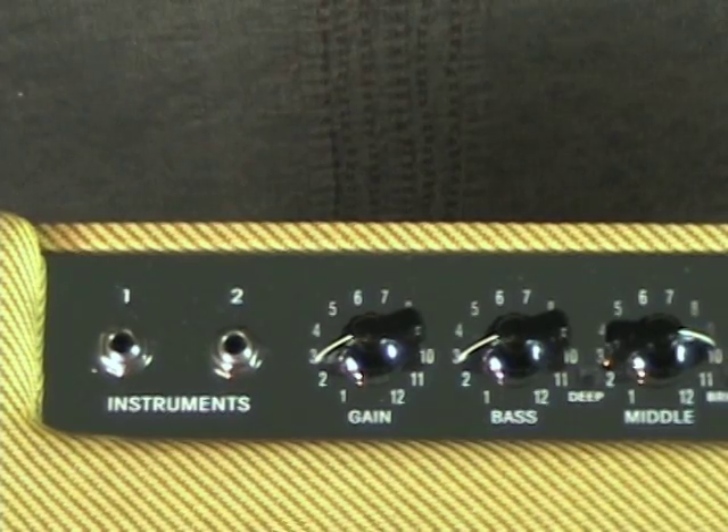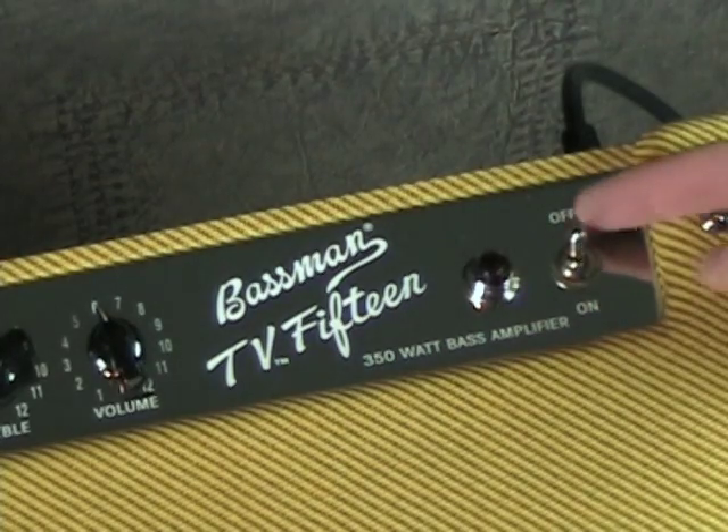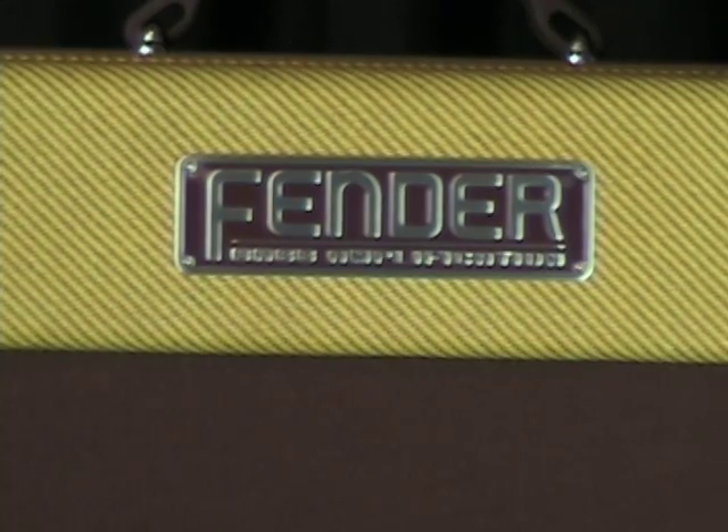There are two inputs. Input 2 has a minus 6 dB pad for active instruments. The glowing red jewel light is classic Fender, as is the 50s style logo badge.